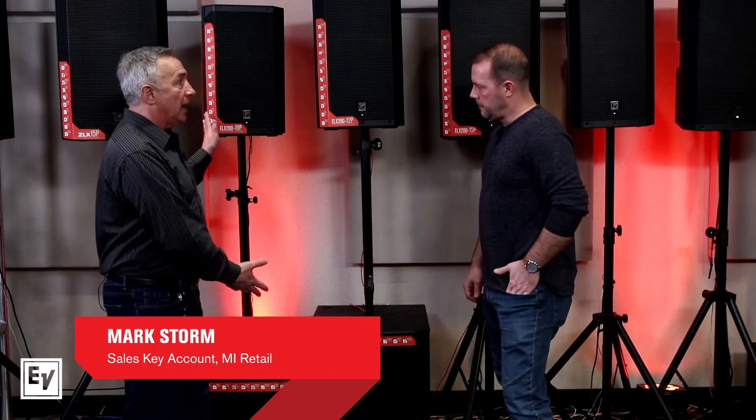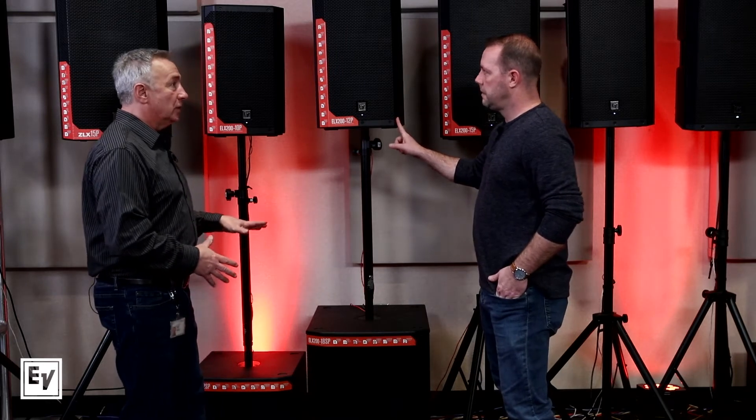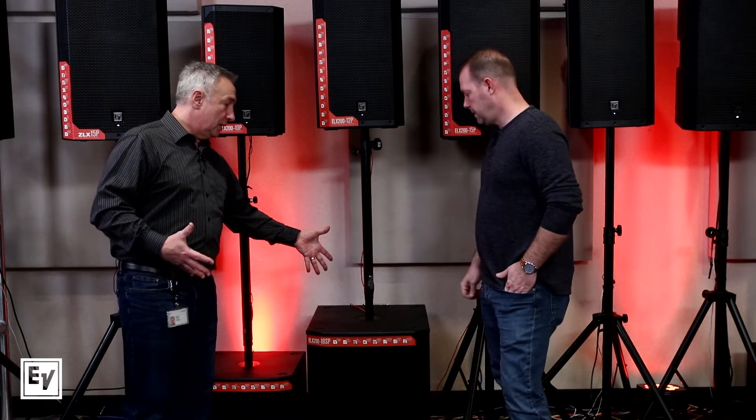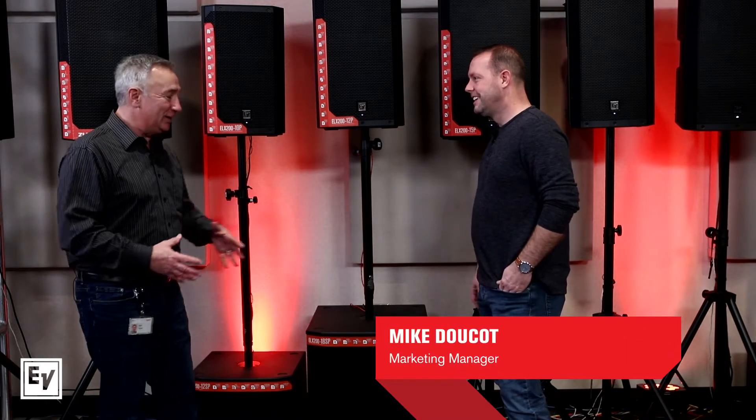When your performance needs to go to that next level and you want to add a subwoofer, we notch up to our next line in performance and price point — the ELX 200 line. That's where we add subwoofers, and we believe subwoofers absolutely sound best in a wooden enclosure with lots of volume.